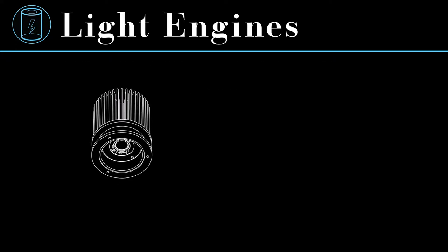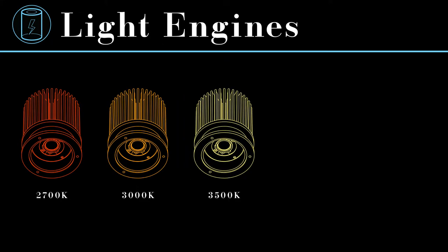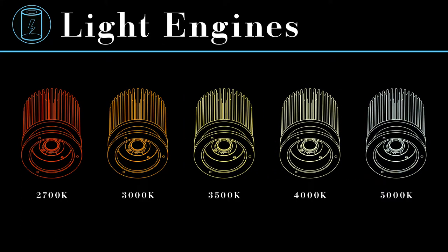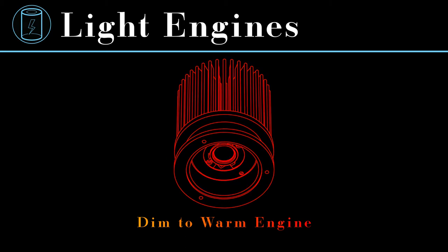Color temperatures are available in 2700K, 3000K, 3500K, 4000K, and 5000K, with CRIs of 80 or 90 depending on your application. The CDA offers a dim-to-warm option available in 16, 25, and 38 watts, coming in 90 CRI and dimming from around 3000K to a very warm 1800K, mimicking incandescent bulbs to set just the right mood.